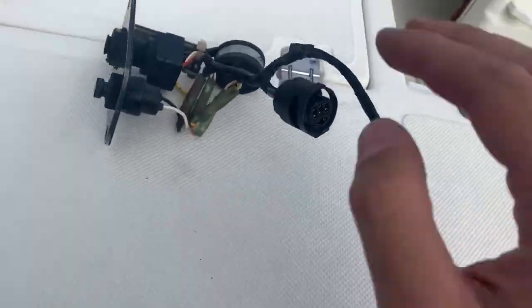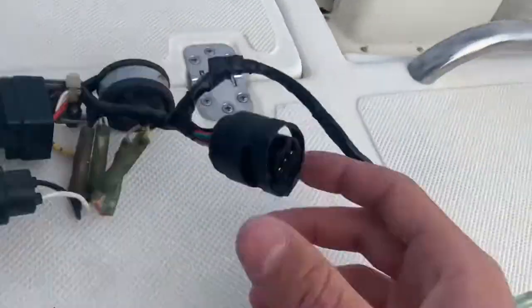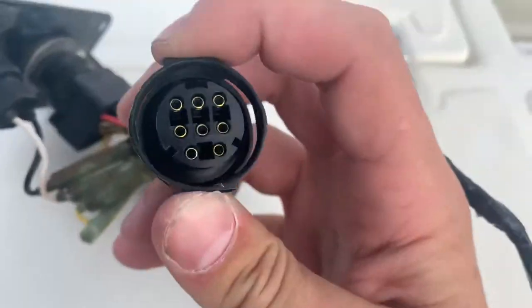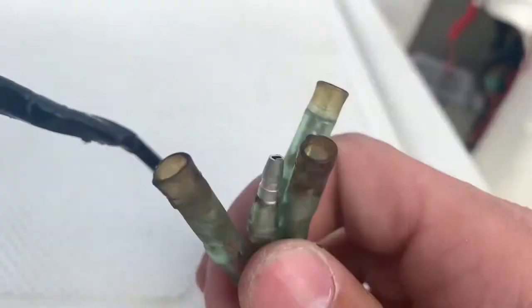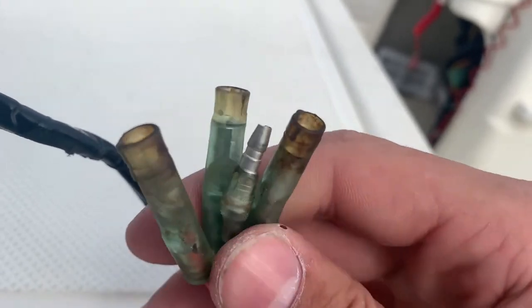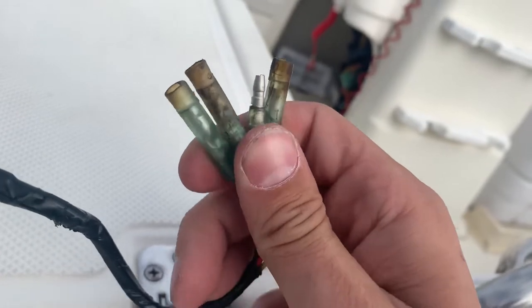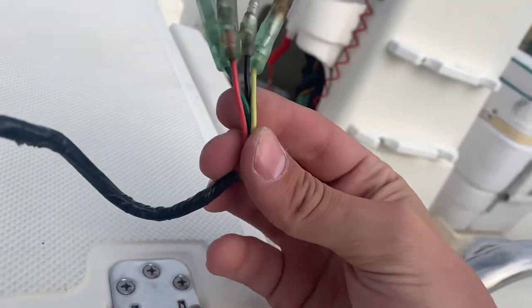And then you have these bad boys right here. Basically what you do is unbolt it, pull it out, and there are some snaps right here — you just press down on these and pull it out. These kind of threw me for a loop because sometimes people heat-shrink them. These are fuses, and all you do is pull them out.